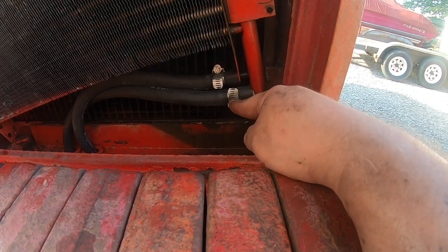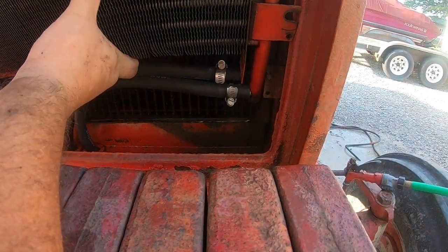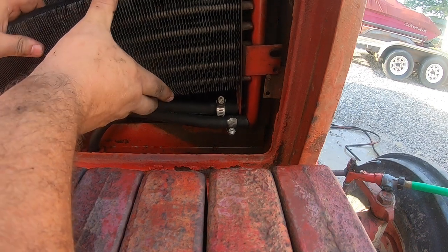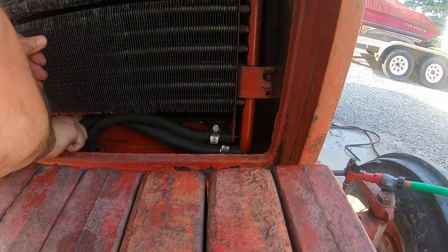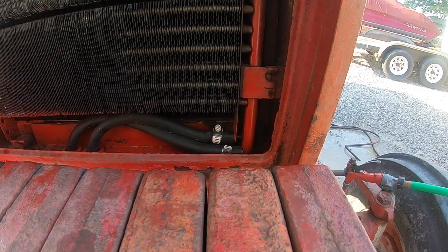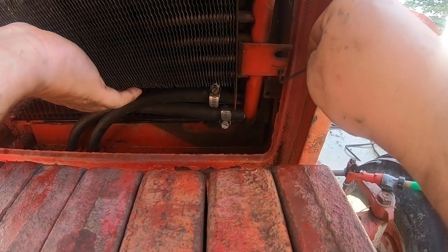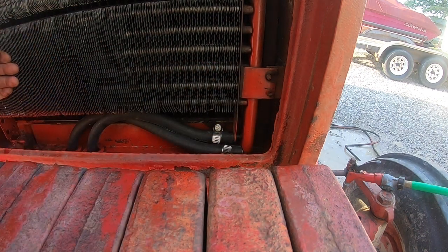I ended up flipping that over so it's easier to tighten up — I had it going one way and spun it around. Then we're just going to get this down in position. Let me go get the bolts and we'll put it back together. I forgot these goofy things go in here, so let me get those in there. Don't know what the purpose of that is, but they're on there.